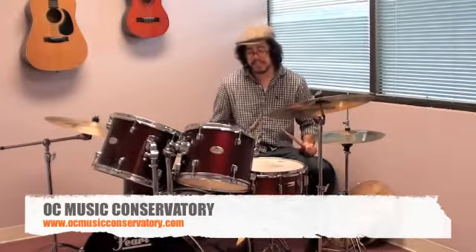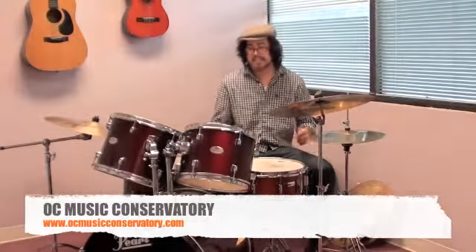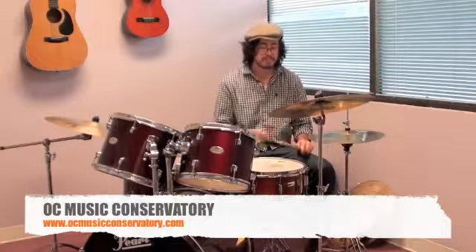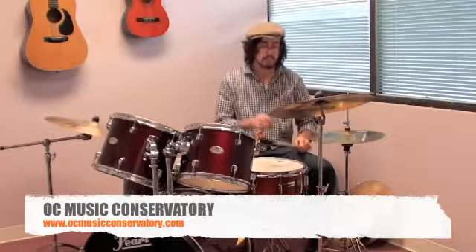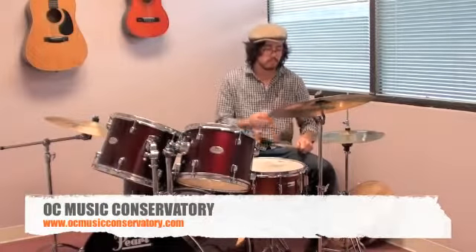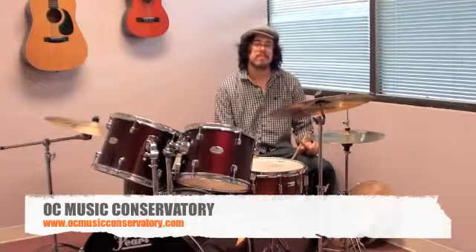And then the final step is to build upon what we just learned and switch it up a little — make it a little more exciting by possibly adding more in the bass drum. Very cool, very cool.